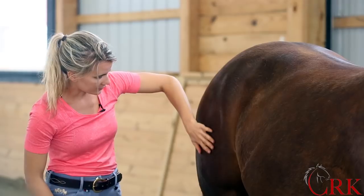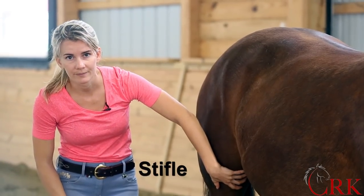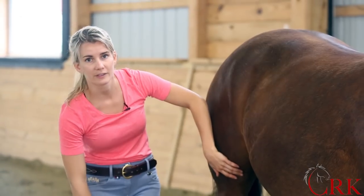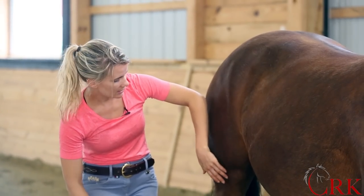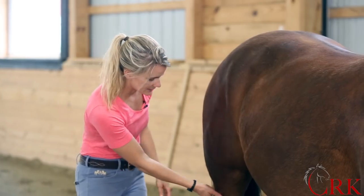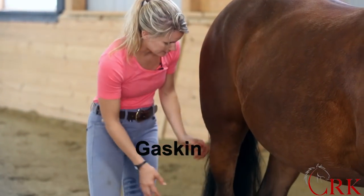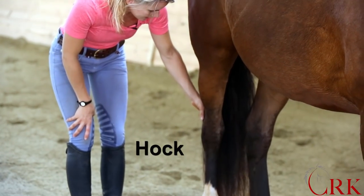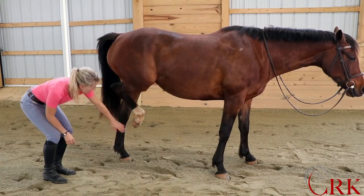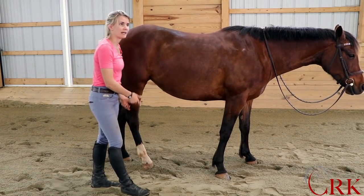If I go further down, this is the stifle joint. A fun little fact is the stifle is actually equivalent to our knee, and horses have a patella just like we have a patella or kneecap. This is the gaskin — this muscled area here. And then we have the hock, the rear cannon, and again the fetlock, the pastern, coronet, and the hoof.